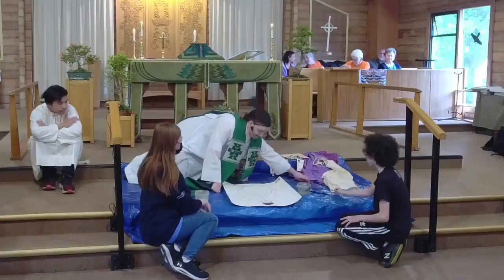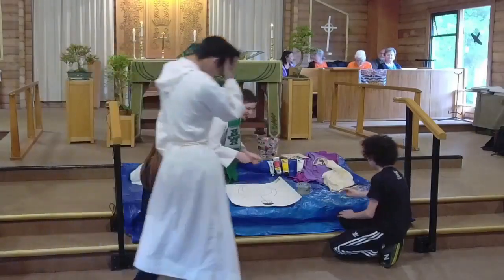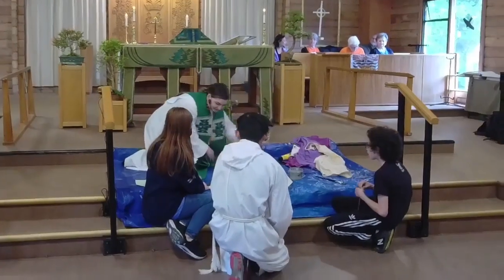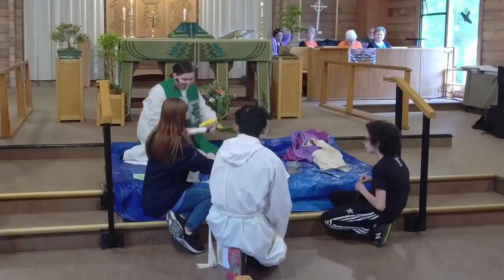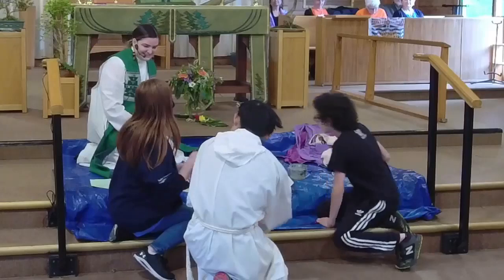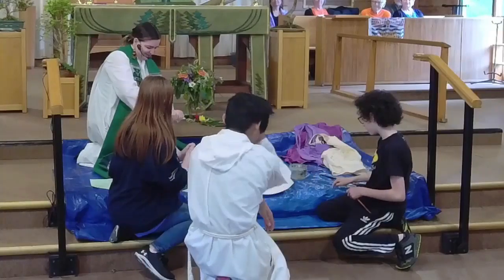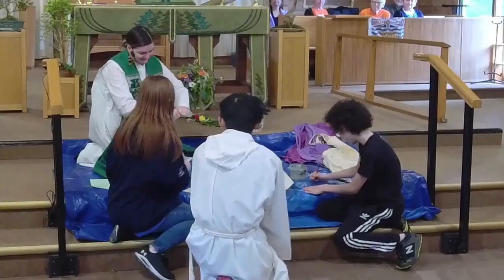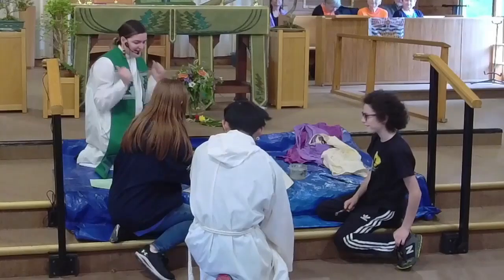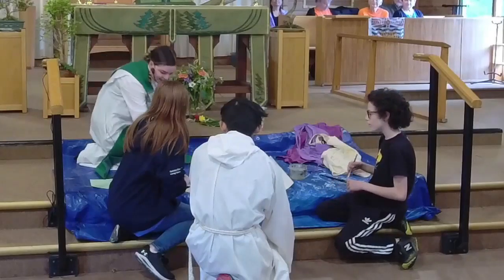Grab a brush. Carson, you too, come on around. We had another brush here. Let's get our palette out. Rihanna, do you think you could squeeze some colors on there? I can try. All right, and then I'll squeeze it. This one's a little tough. Off to a great start — that is really tight. Anyone else with super strength?